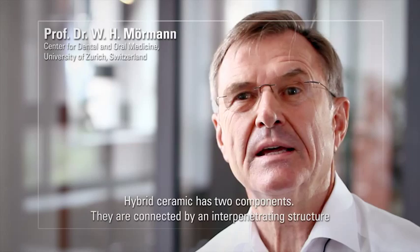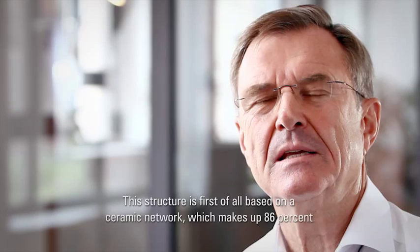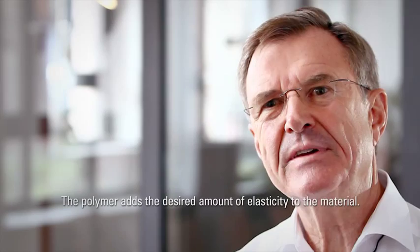Hybrid Keramik besteht aus zwei Materialkomponenten. Diese werden verbunden durch eine interpenetrierende Struktur. Diese Struktur basiert zunächst auf einem Netzwerk der Keramik, und zwar zu 86%. Die Kunst besteht darin, dass man die keramischen Partikel so zusammenbringt, dass zwischen den Partikeln noch Platz bleibt für die zweite Komponente, das Polymer. Das Polymer verleiht dann diesem Werkstück eine gewisse Elastizität, die erwünscht ist.